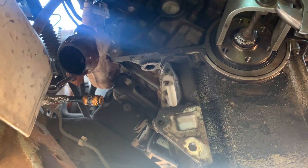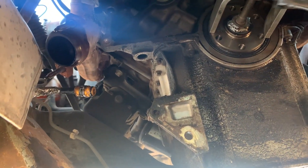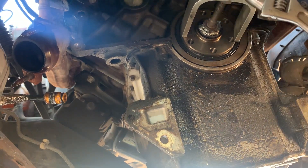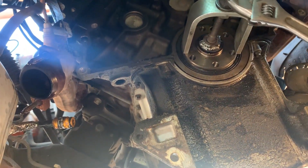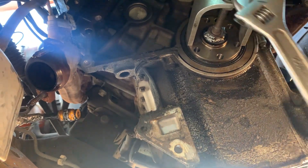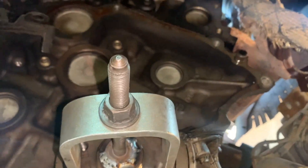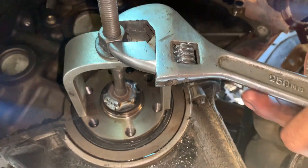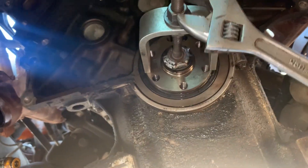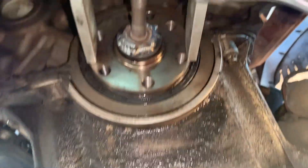It looks like it's already coming. I think this worked for us. It's coming out — all I had to do was weld the head of the bolt right there on the bearing itself, and now I'm screwing this in so it can pull against the seat, and it's coming out — it's working.